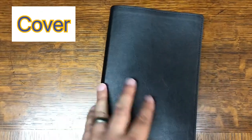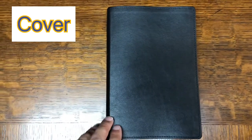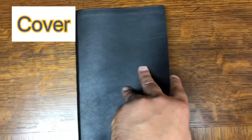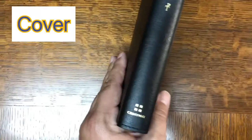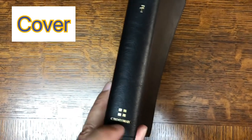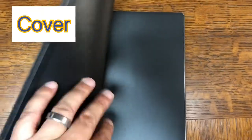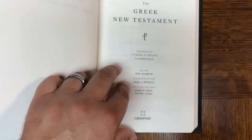It feels pretty nice — I really like it. In fact, if no one picks this up in the giveaway, or whoever wins decides to get a different Bible, I will not be sorry to have this in my library. On the outside it says 'The Greek New Testament,' it's got their symbol there, Crossway, and I really like the stitching they've done along the outside. It looks nice. Paste-down liner, and here we go.